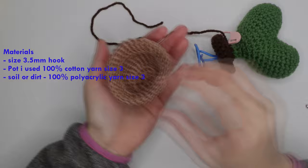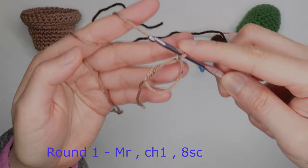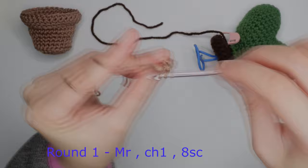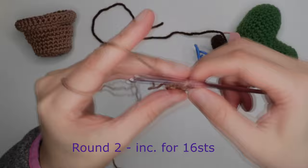Hello, welcome back to my channel. Today we're going to make this path. For round one, do a magic ring, chain one, and eight single crochet inside the ring: 1, 2, 3, 4, 5, 6, 7, and 8. Pull the tail of the yarn.